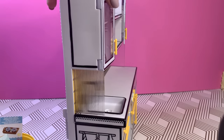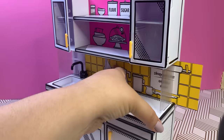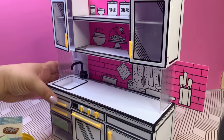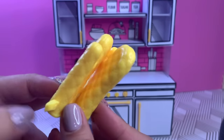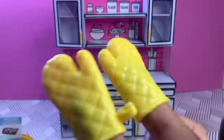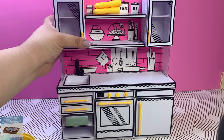The upper cabinets have interchangeable designs — you can flip them to get different designs for your backsplash. This pink one is my favorite, I think we're keeping it. We also have two little oven mitts, they're really cute — let me see if they fit my fingers — they do! Let me add them to our little upper shelf.